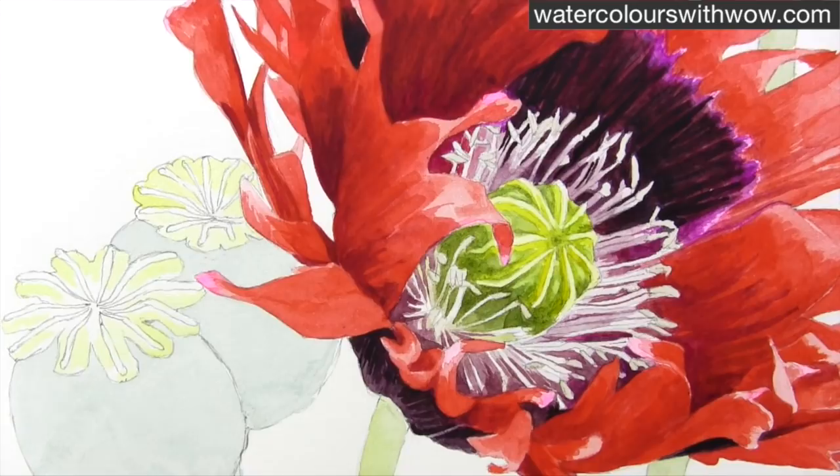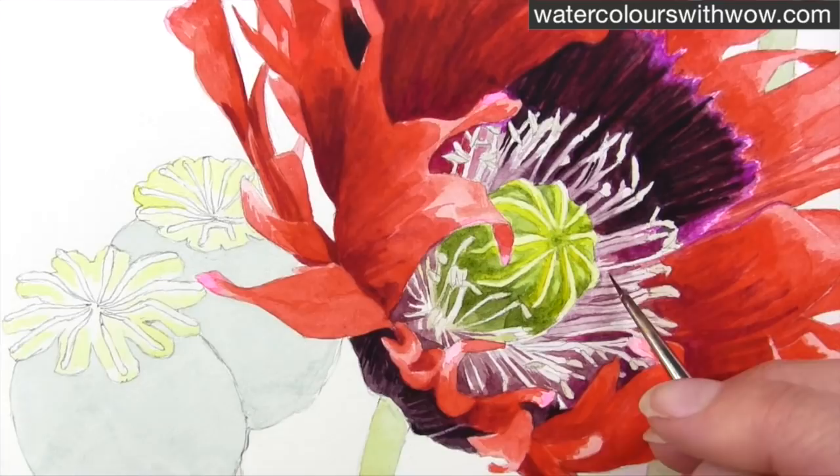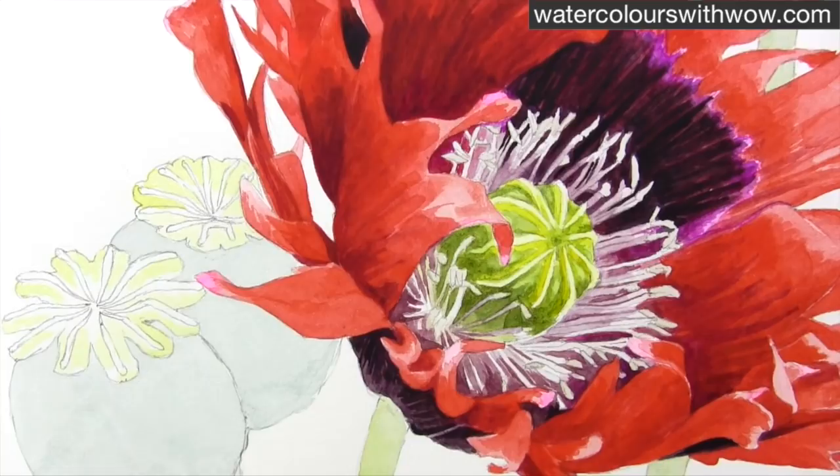Because the paint underneath is all dry we're not getting any muddying, but we're able to just work on those highlights, work on those lightest parts and take them a little bit darker.